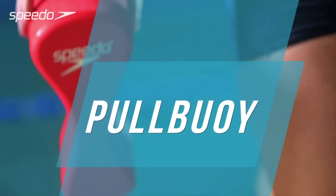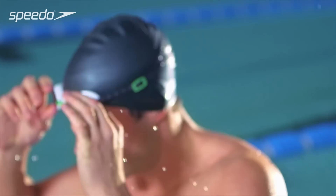A pull buoy is a training aid which can be used to help balance the lower body, enabling you to focus on your arm technique.